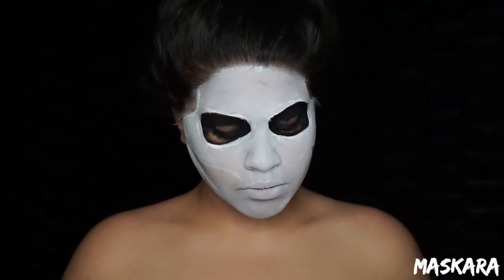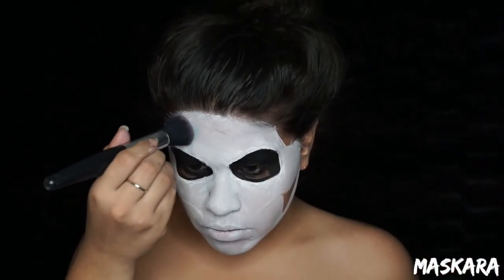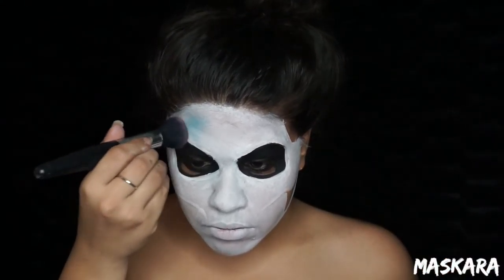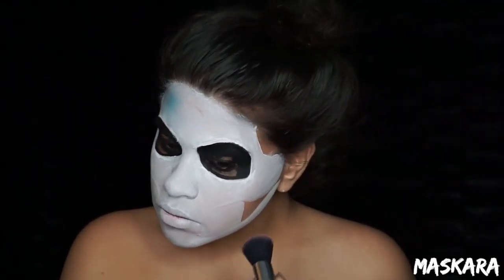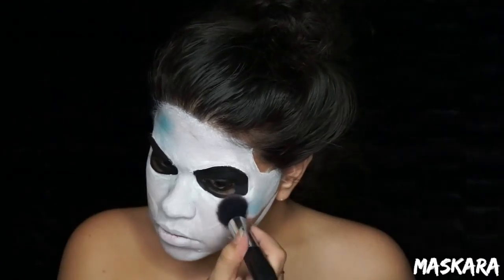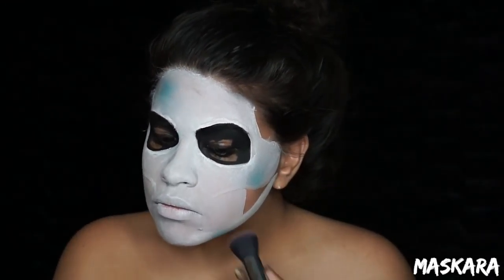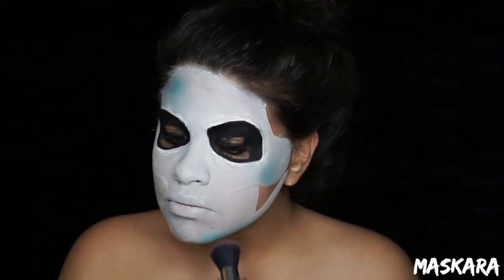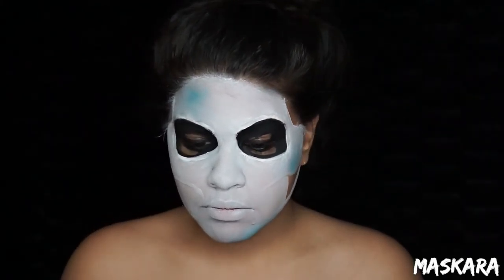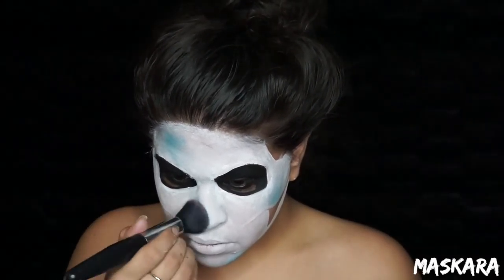You want to do the same thing to both sides. Then I picked up my Morphe 12P palette and started pressing the colors into my skin. I placed them kind of randomly, picking up one color at a time and pressing it into my skin — I didn't swipe because I didn't want to move the white face paint. Just pick up one color at a time in kind of a rainbow sequence and push them randomly into your face on all of the white areas.